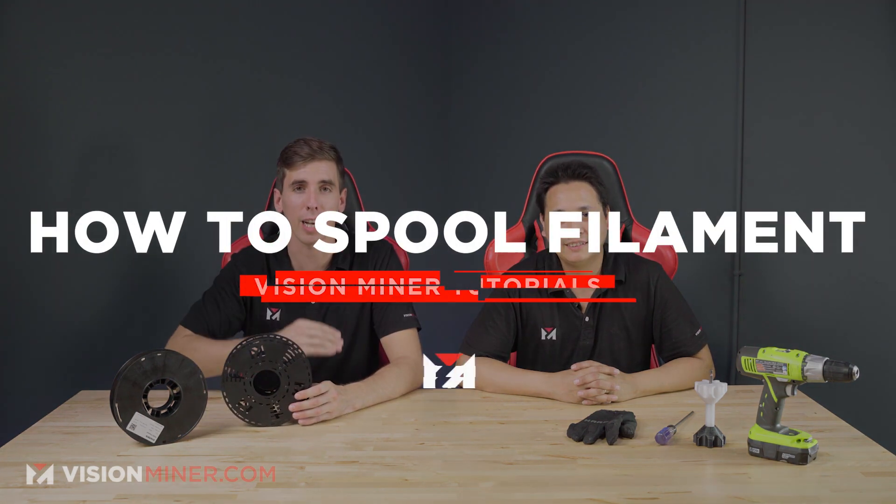Hey guys, today we're going to show you how we re-spool our high temperature filaments onto our metal spools here in the shop. I'm Rob, and I'm Jay, and we're going to show you that right now.